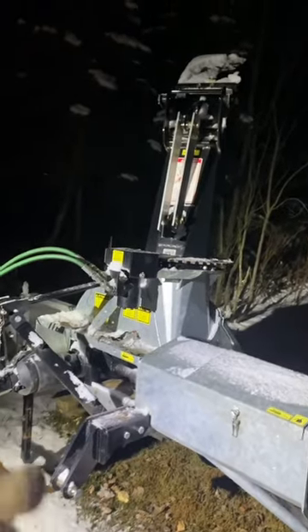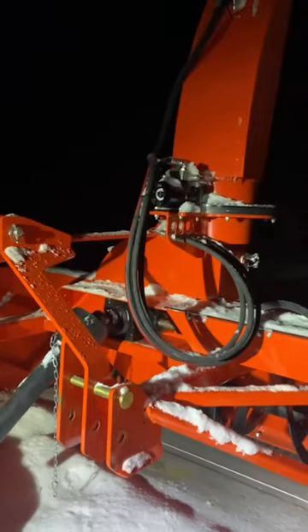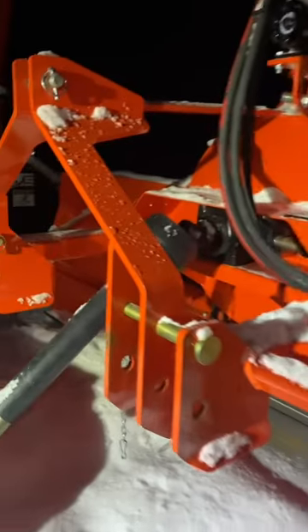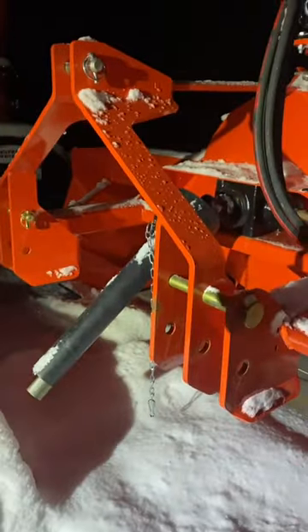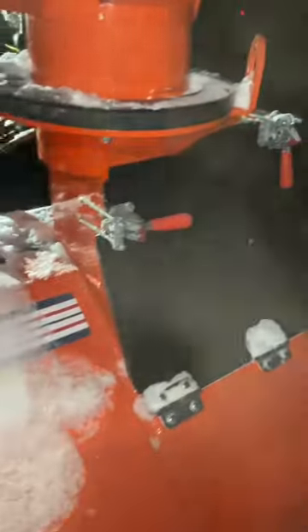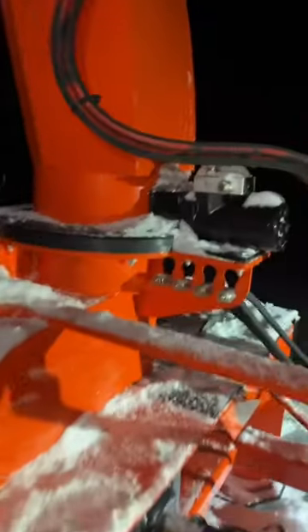Over on the Agro Trend snowblower — this thing is pretty sweet. Category two quick hitch, it's gonna work really well. Fully enclosed chain, just like the Cyclone, so this is a very similar blower. Rear hatch over the fan has heavy-duty latches rather than the thumb screws on the Cyclone — that is awesome for hose management.